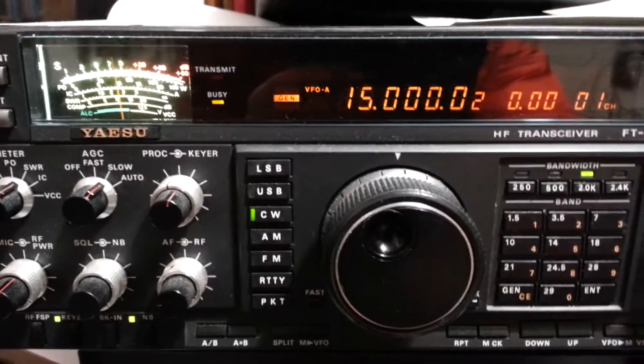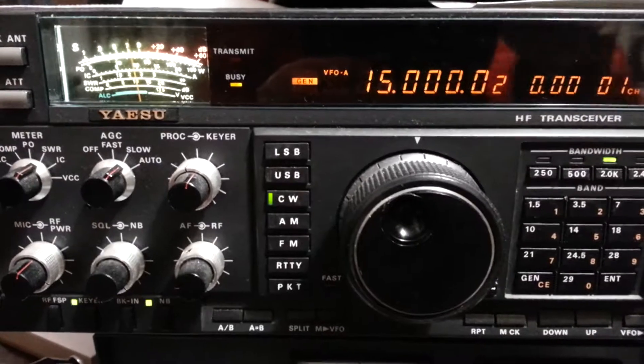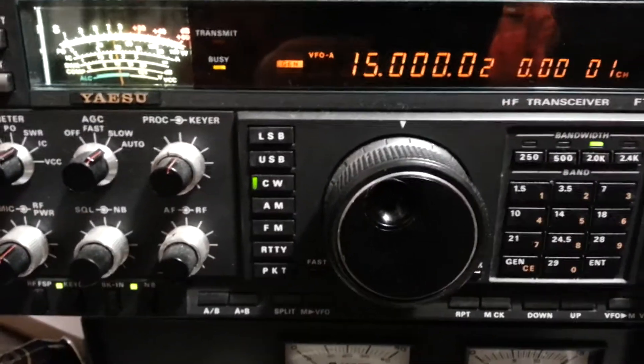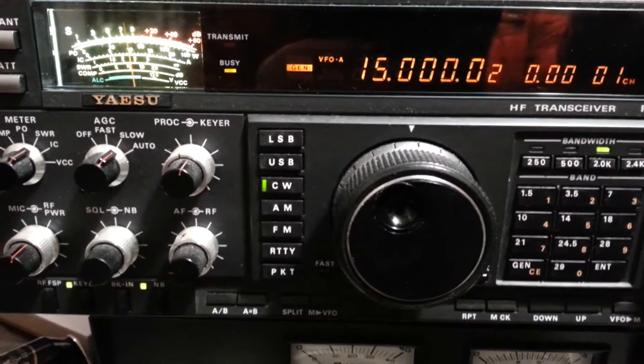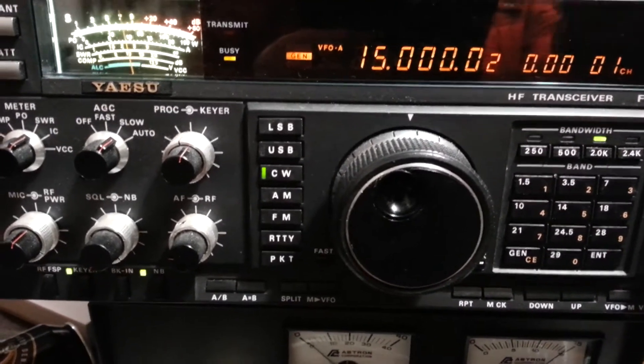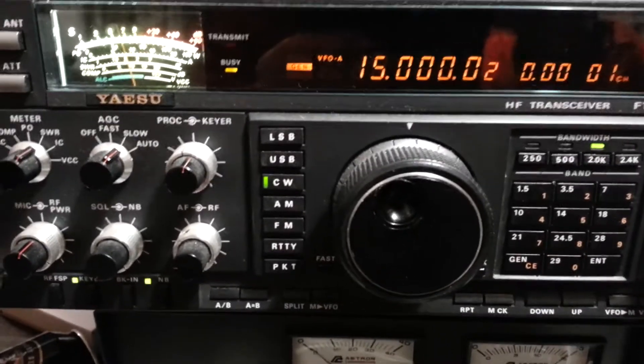There you go — a very easy way of checking your frequency. And if you want to change things, you can adjust the internal oscillator at 0-0 the same way. Hope this helps.